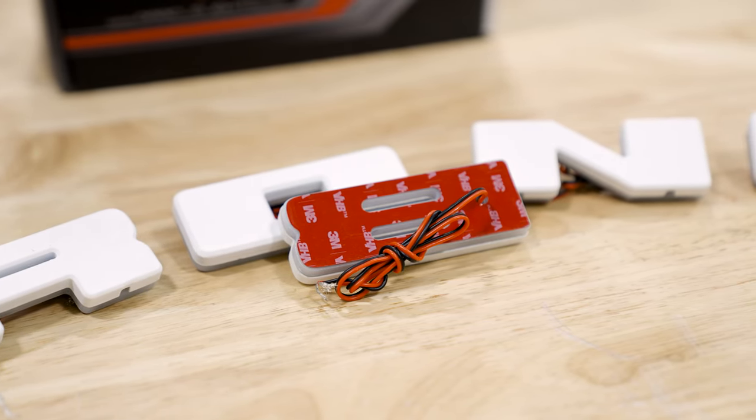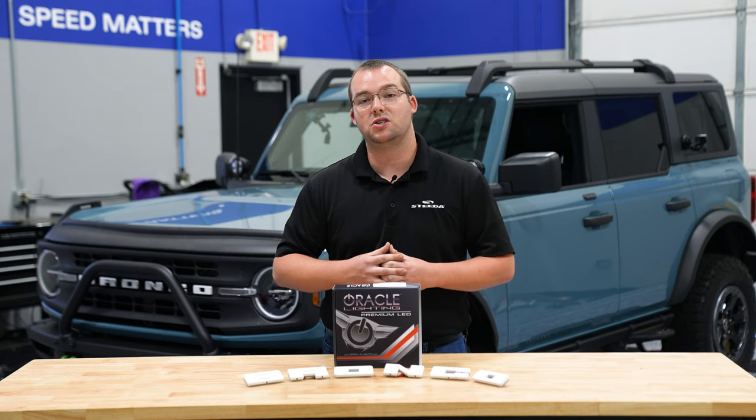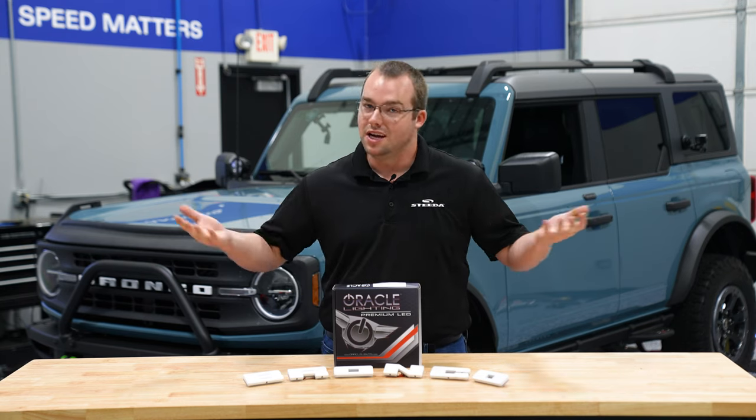Each letter has double-sided tape on the back side to adhere to your factory grille. From there, you wire it up to your auxiliary switch or the parking lights. We'll go ahead and do the auxiliary switch for this installation and show it to you right now.